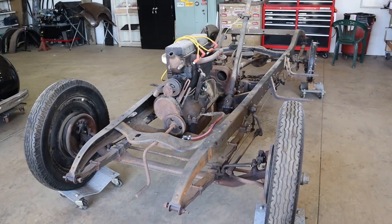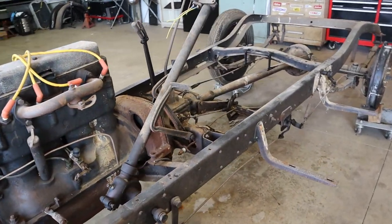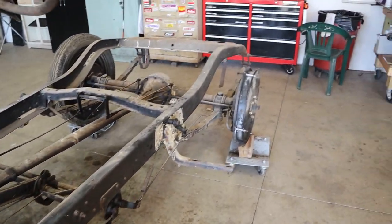Hey guys, it's Chris with Venmotive Garage, and we're out here working on the '28 Chevrolet touring car.